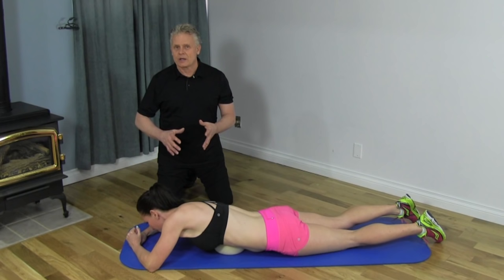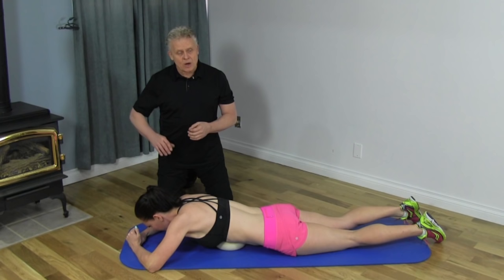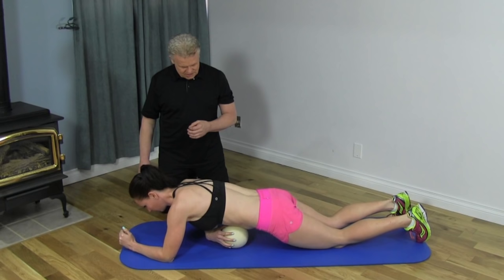Be very slow and methodical with this, and coordinate these motions with your breathing. Once you've spent a bit of time up at the diaphragm, start working down into the abdominal muscles — just move the ball down a little bit. You can actually go directly over your belly button.